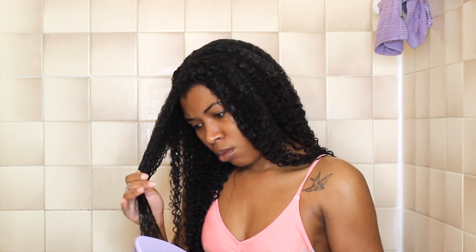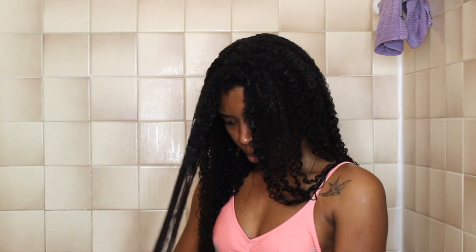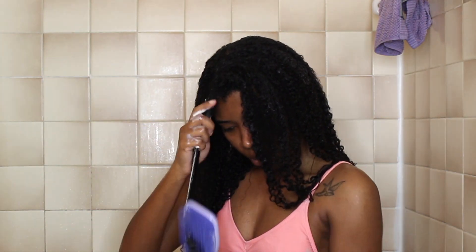Now I'm going to start detangling my hair using my Tangle Teaser Brush and this is going to take a little bit of time. Of course you always want to detangle starting from the ends and working your way up.